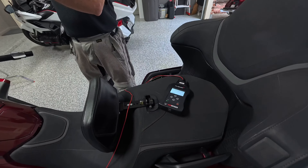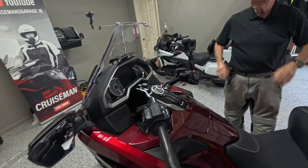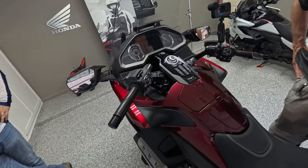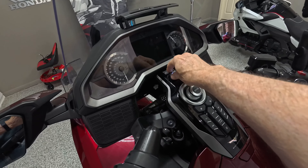Whoa, that's new — it didn't do that last time. Just so everybody knows, what we've done is we've gotten to the step where we're supposed to switch on the bike. We've got everything plugged in, but the bike will not turn on. And if we turn the ignition...